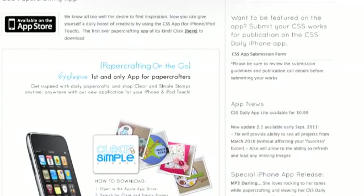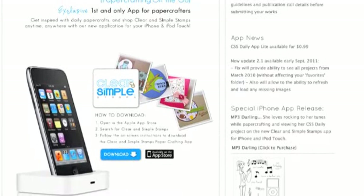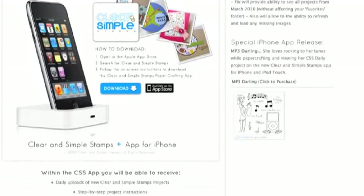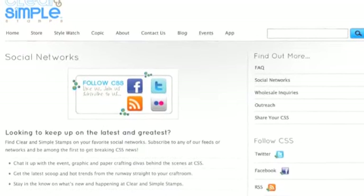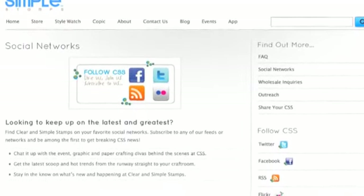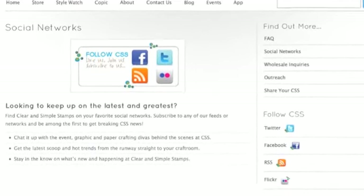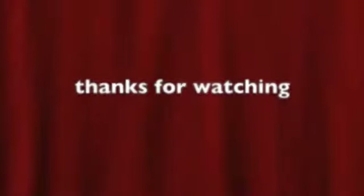They also have an app for iPad or iPod, so go check them out — they upload something every day. You also want to stay social with them: Facebook, Twitter, and they're on Pinterest too. Check them out, you will really enjoy them. They can be found at www.clearandsimplestampsonline.com.